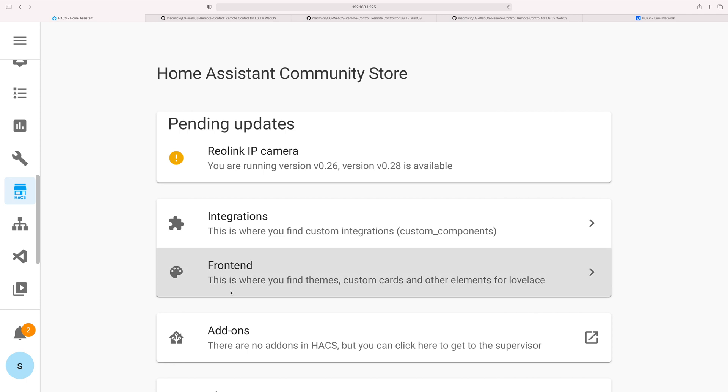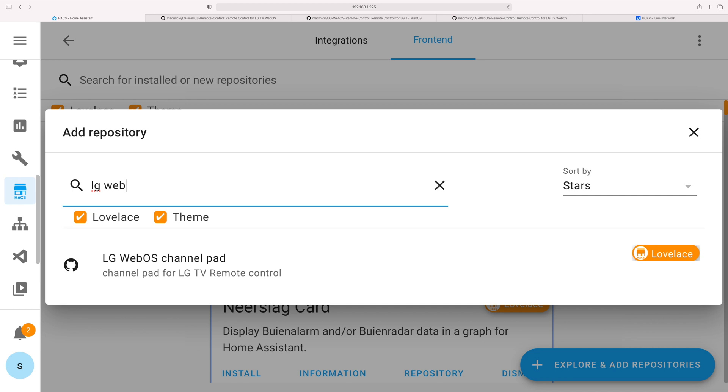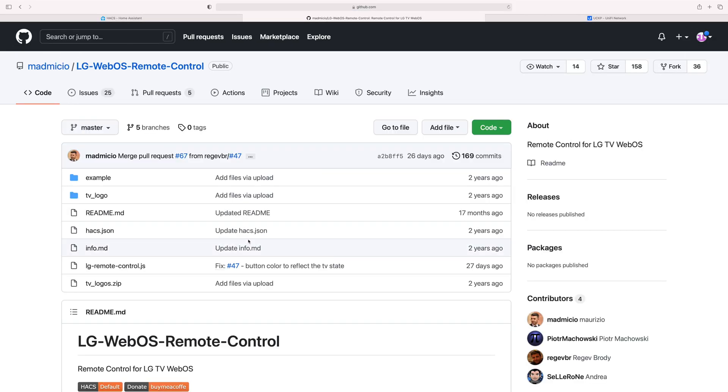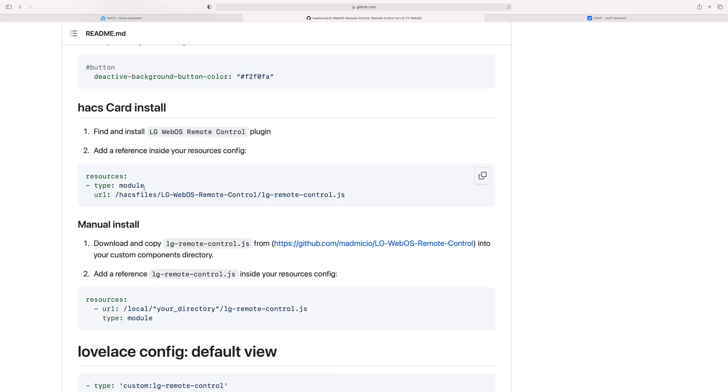First thing, we're going to install the custom card itself. Go to the HACS front end, click on Add and explore repositories, and look for LG WebOS control panel. Click on it and you'll be able to find and add it. The LG WebOS remote control is already installed here. Click on repositories, a tab will open up, scroll down a little bit to the install guide, and you should see a URL right under the resources. Step two is that we need to add these resources into our configuration, so take the path from slash HACS files up to the LG remote control JS and copy that.